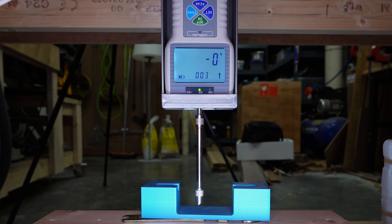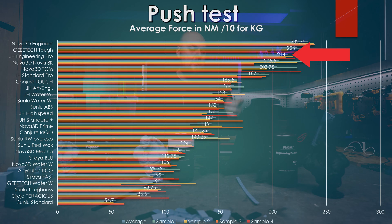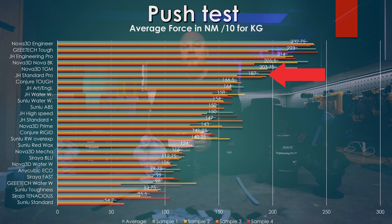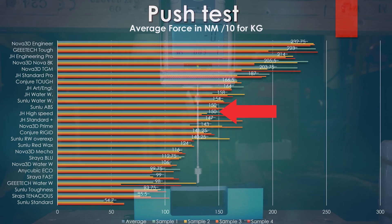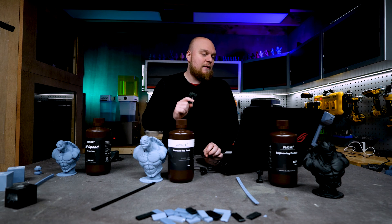For the push test, the Engineering Pro placed third at 240 Newton meters, just behind the G-Tech Tough and the Nova Engineering. As I mentioned, the resin felt a lot like the G-Tech Tough — very goopy, thick, and hard to print — and the numbers are very close at 240 Newton. The Standard Pro did a bit worse but not bad at all at 187 Newton meters, with only the TGM and the Nova 8K resins doing better. The High Speed came in at 150 Newton meters, just behind the Sunlu ABS.